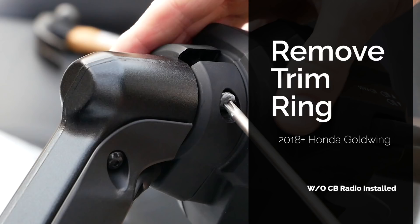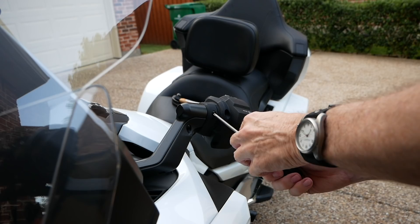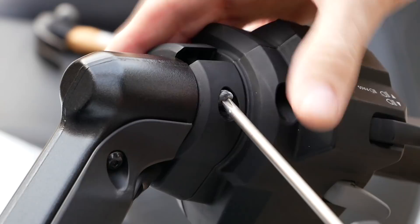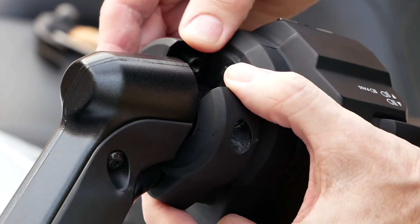The trim ring is held in place with a single screw. I like to give it a firm tap with a hammer and a Phillips screwdriver, and then the screw usually comes out pretty easily. Once you remove this screw, the trim ring just kind of comes apart, and what you're left with is a nice round handlebar to mount to. Store this trim ring somewhere safe — don't throw it away, as you may want to reinstall it later.